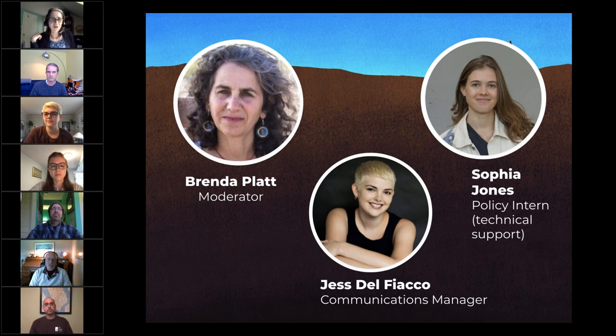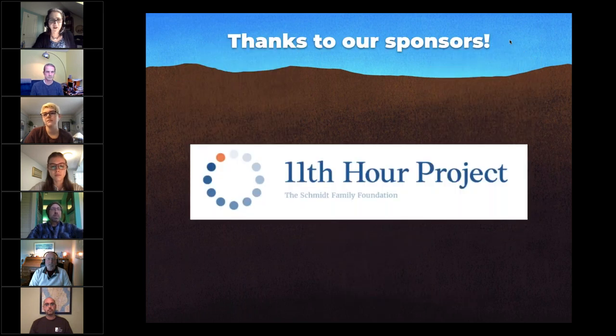I want to give a shout out to the Institute for Local Self-Reliance's many funders. We have a lot of foundations that have been supporting our composting work over many years, and in particular the 11th Hour Project has been supporting our community composting events and in-person forums. Thank you to all the folks at 11th Hour Project.